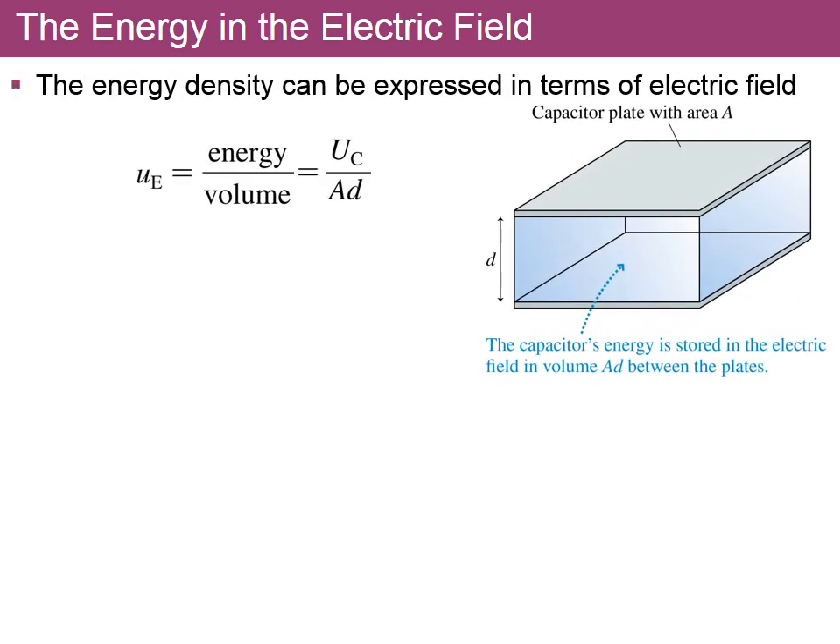We can also calculate energy per volume — the energy density. For a parallel-plate capacitor the two plates enclose a volume in which there is an electric field. The capacitor has plate area A, separation D, with air or vacuum between the plates. The energy density is the energy divided by the volume; the volume is area A times distance D.